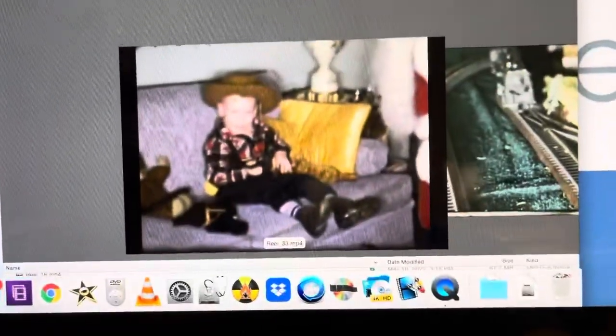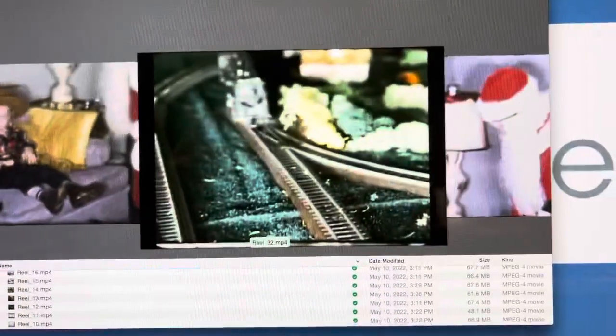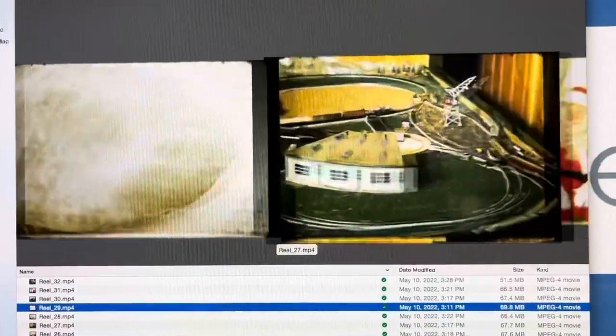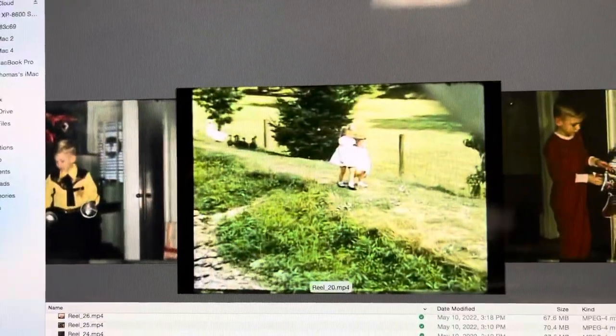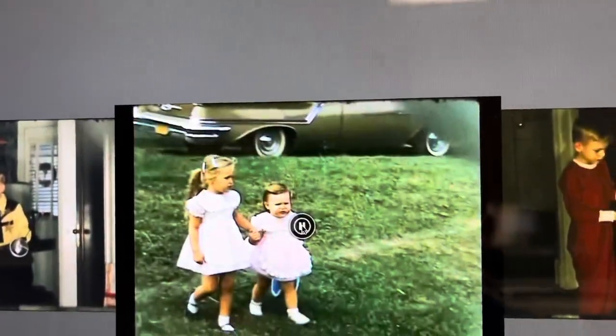Here is kind of a gallery image, just going through seeing the quality. 16 millimeter is fantastic quality potentially if it was shot well. Let's have a look — let's play one of these.